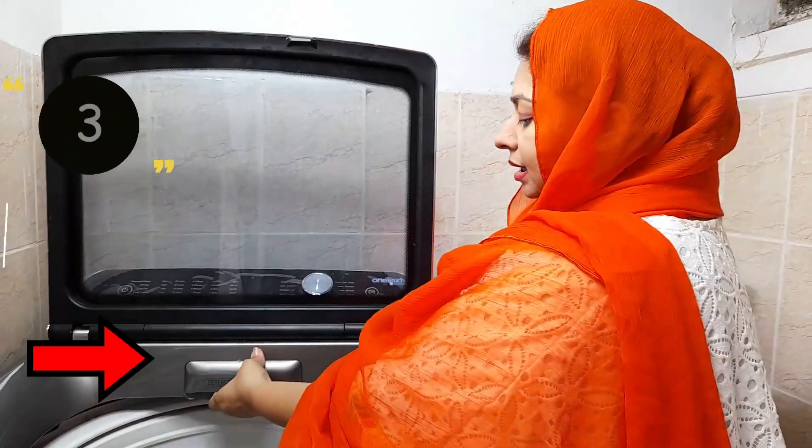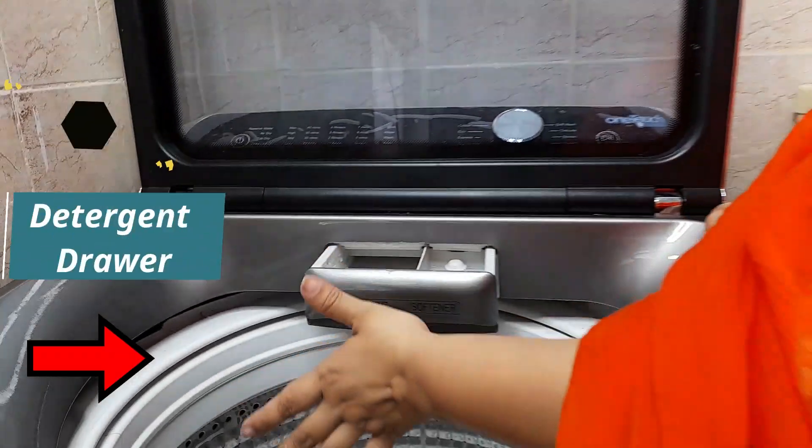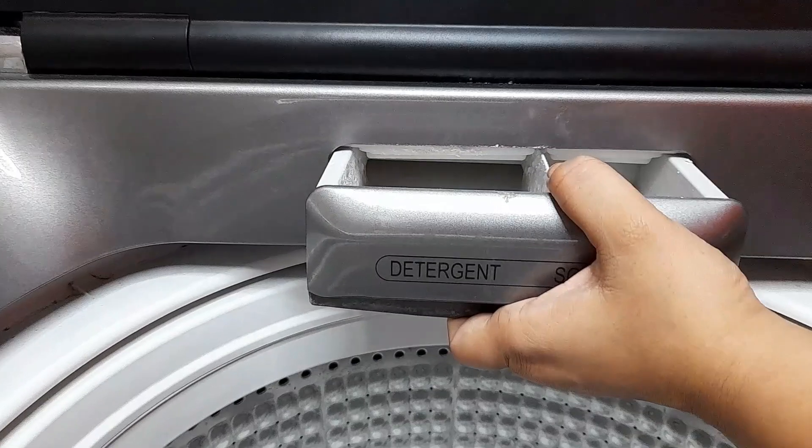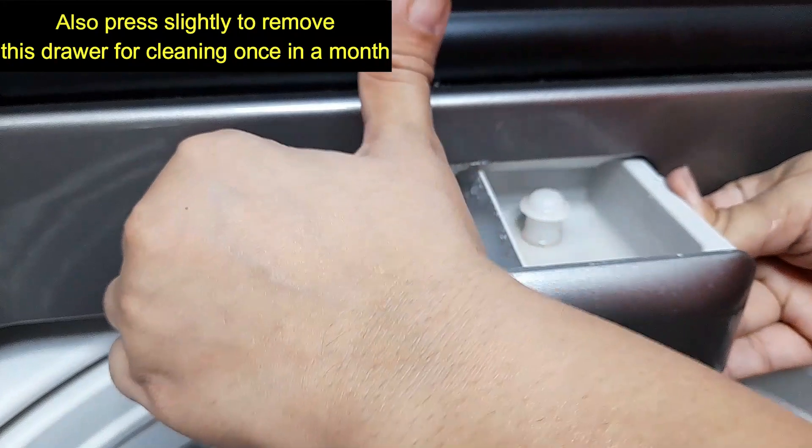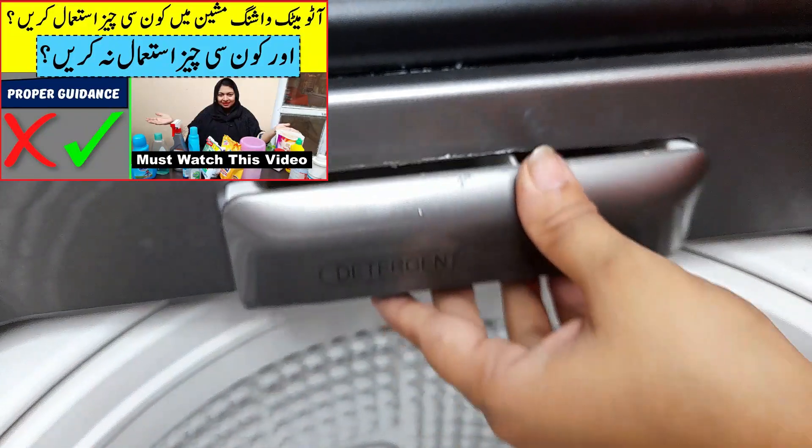This is a drawer. You can remove it easily and wash it easily. But you have to handle it gently.